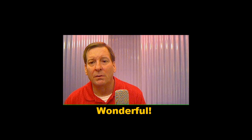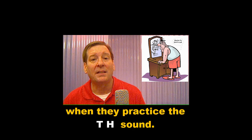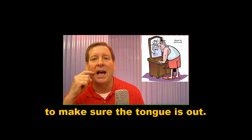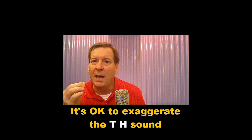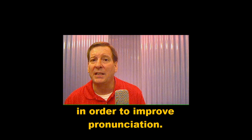Wonderful! Here's a good idea. Many students look in a mirror when they practice the TH sound to make sure the tongue is out. It's okay to exaggerate the TH sound in order to improve pronunciation.